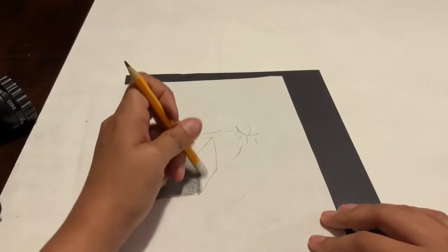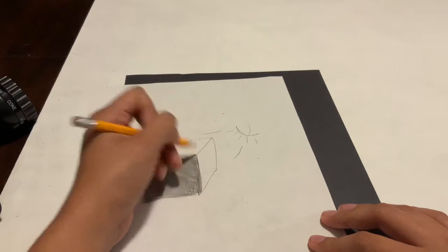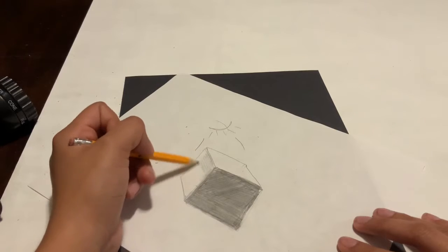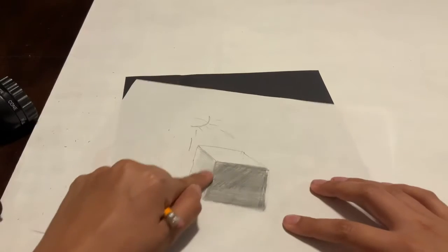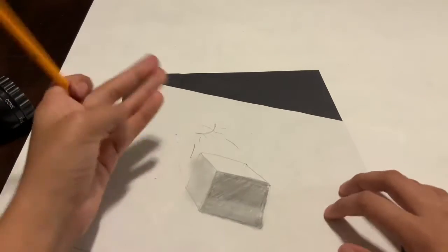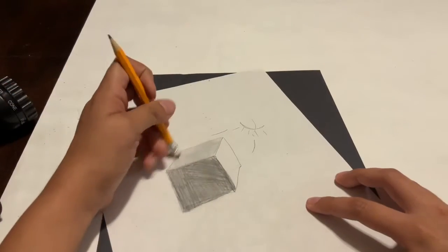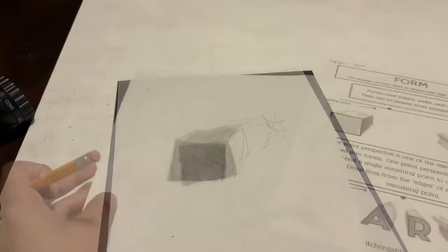Once I finish shading in the darkest side of the cube, I'm going to go around with my eraser and fix and erase any marks I made, and I'm going to leave the closest side to the light just the way it is — it's going to be white. For the second side of the cube, I'm going to go over it with my finger and smudge it to give it some kind of shadow, and you are done.